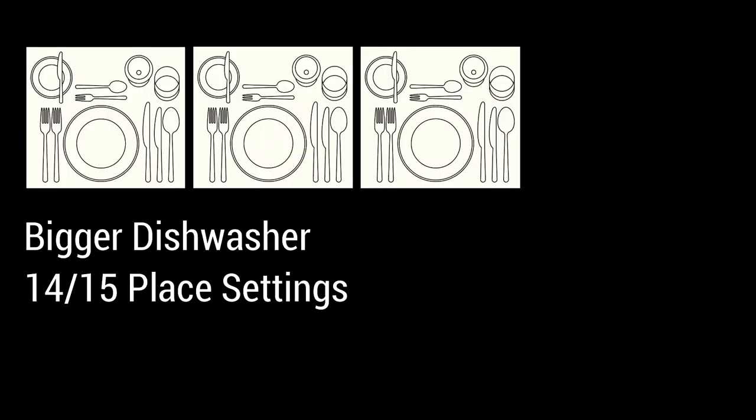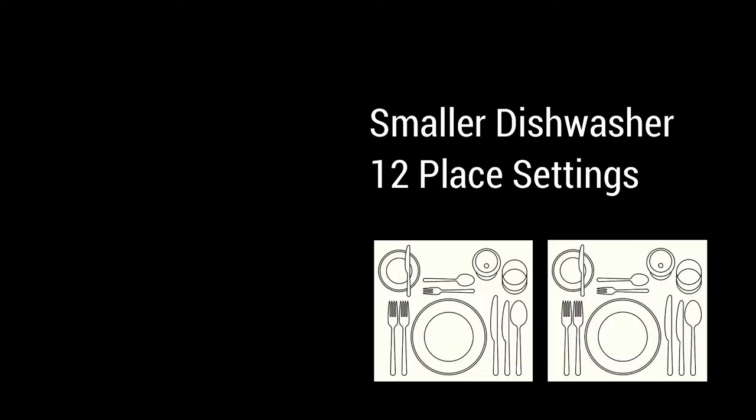Based on the number of utensils collected during your lunch and dinner preparation, you can decide if you need a bigger dishwasher — which is 14 or 15 place settings — or a smaller dishwasher which is 12 place settings. The next question is very important and you must know about this.